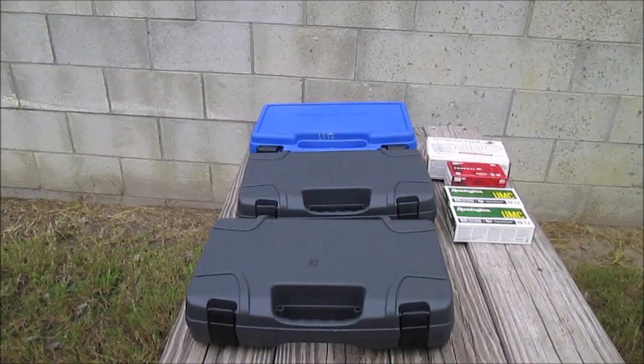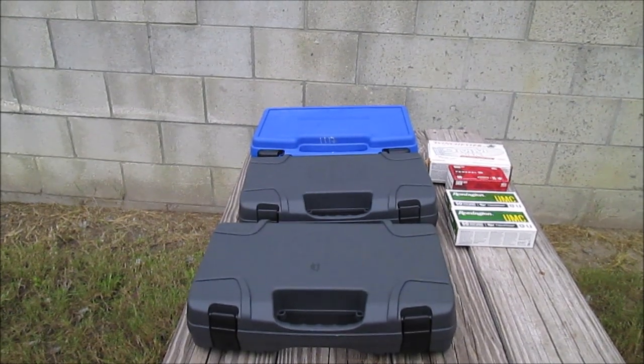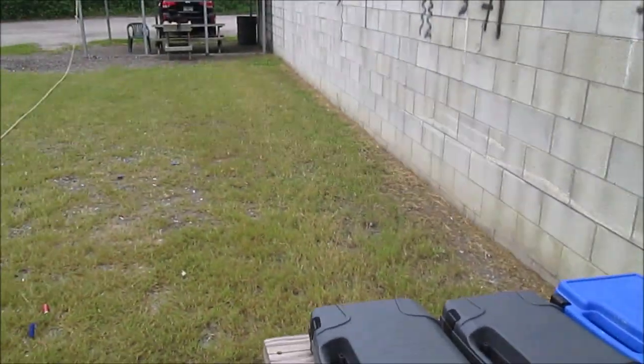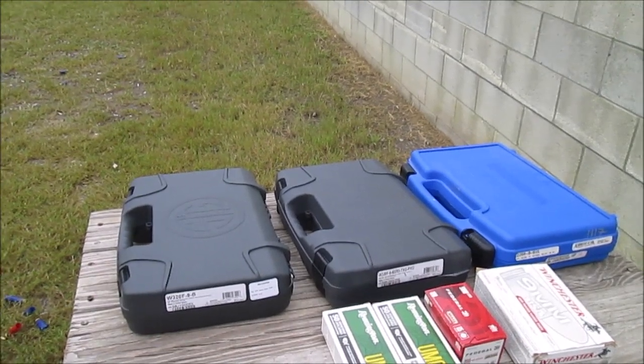So let's go ahead and take a look and see exactly what it is that I have. I've got all three of the cases lined up here, so let's go ahead and take a look and see what is inside each of them, coming to the side so that all three cases can be seen.